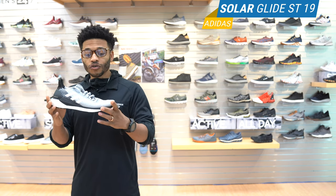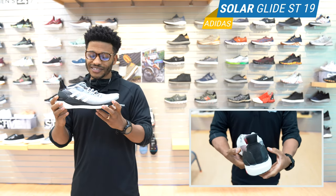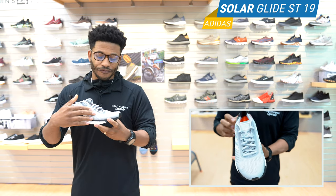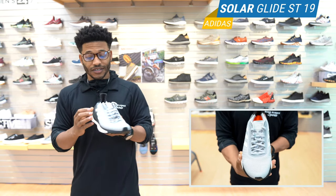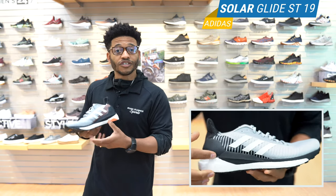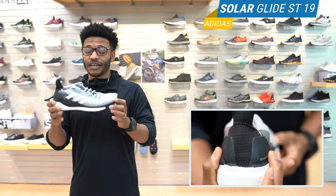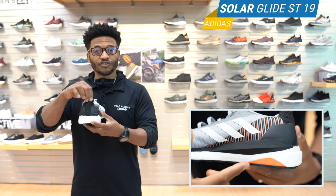Alright, so let's jump right in — the Solar Glide ST from Adidas. So what we got here, it's a minor update. They did make some visually appealing moves to make it a better looking shoe. The upper is still a double mesh. It has flex grooves that they actually mimicked from NASA technology for stretch. It's a very lightweight shoe. It has energized stability rails on the medial and the lateral side of the shoe. So if you do pronate, the shoe is going to be great for that.